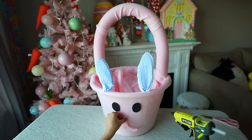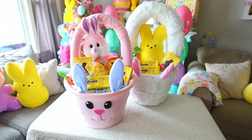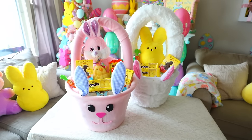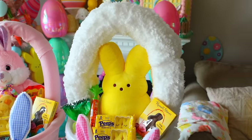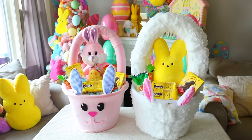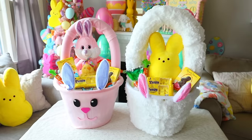These DIY laundry baskets are fun and easy to customize to your style, budget, or a theme. I've actually used these in the past to take pictures of Cooper inside of them. He's a little too big now, but I have my daughter Noelle, and I've saved them to take pictures of her inside the baskets.